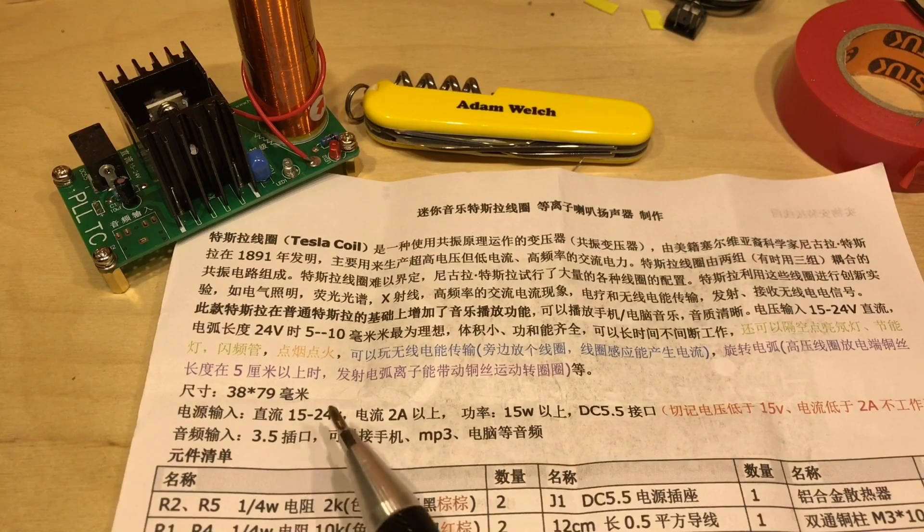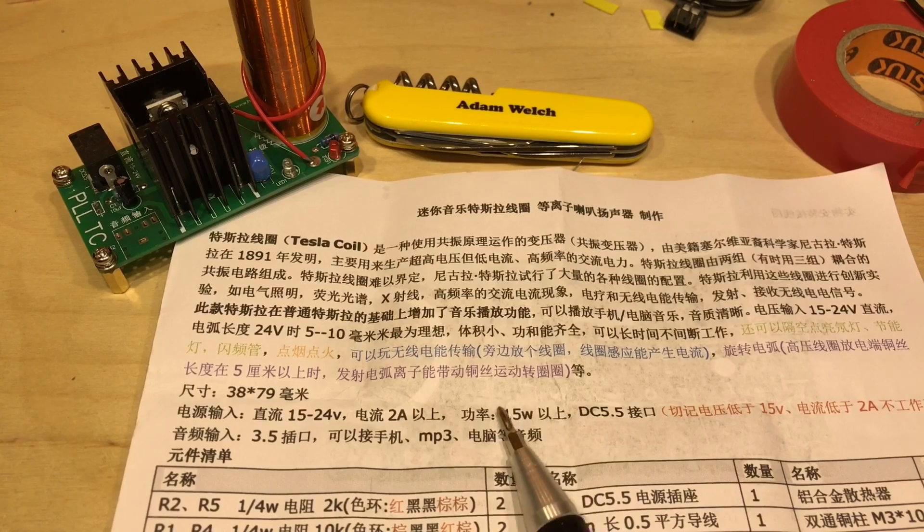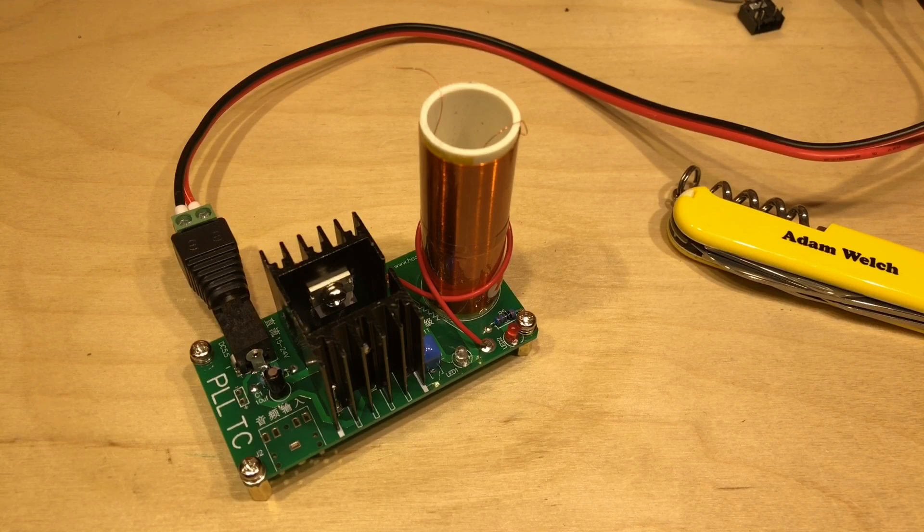There it is, pretty much completed. Checking back to the manual, it needs 15 to 24 volts at two amps - apparently that equates to 15 watts, not sure about that one. I should mention before I plug it in: this is extremely high voltage but low current. There are some people who should probably not be playing with these - people with pacemakers and very sensitive electronic devices that keep you alive. Don't be messing around with this.